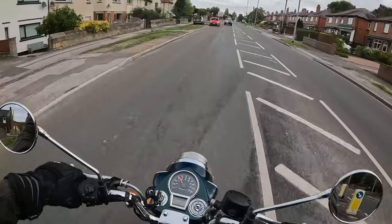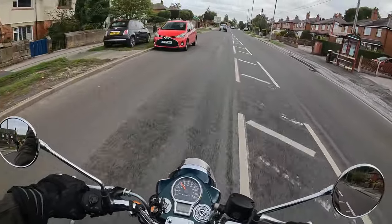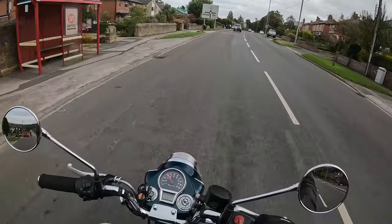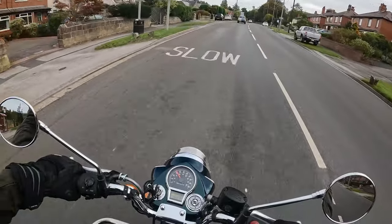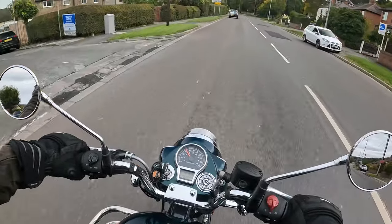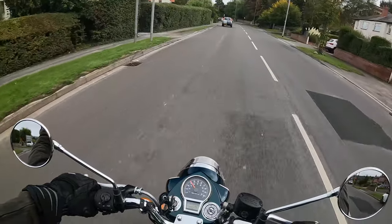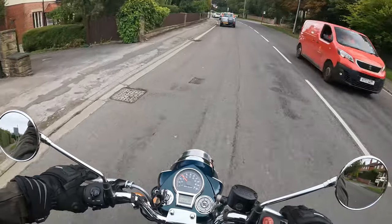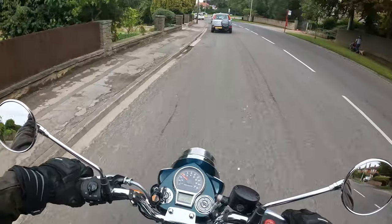So my observations then, initially — and obviously at some point I'll do the walk-around when we get somewhere a little more picturesque — but in terms of the riding experience, what would be my observations at coming up to a couple of hundred miles on this bike?